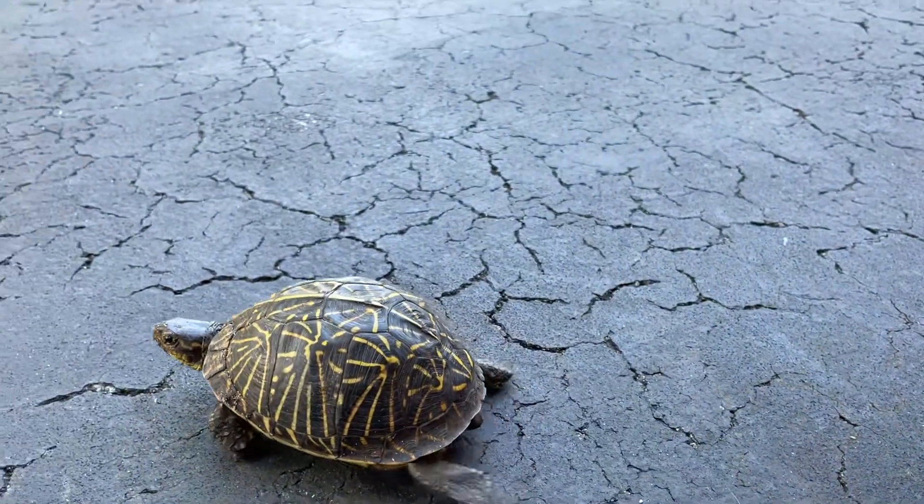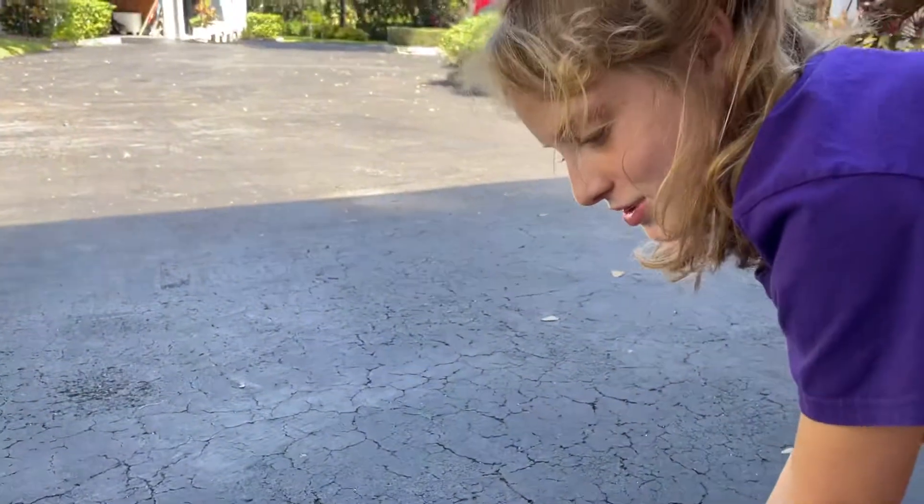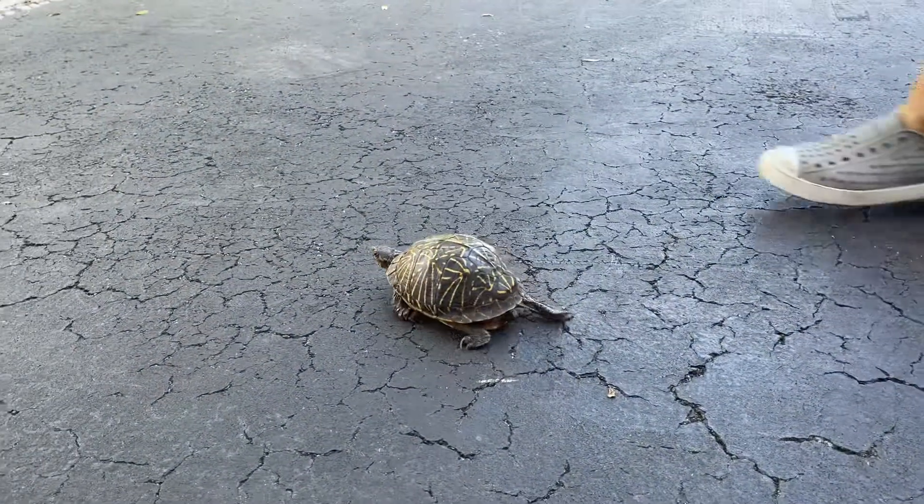Don't bite my toe. Why would she bite your toe? She only bites her food. She definitely bites her food. She crunches it up.